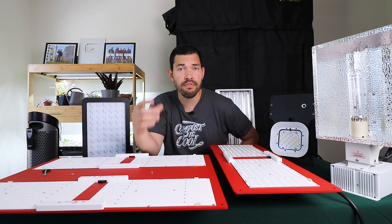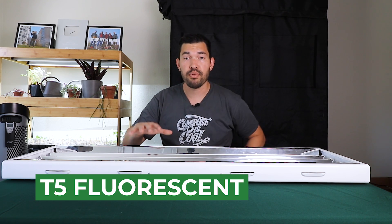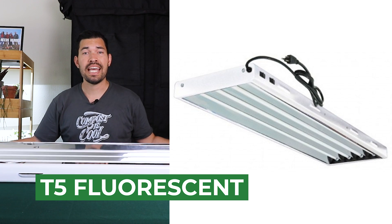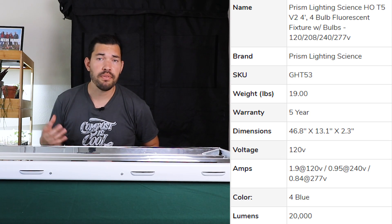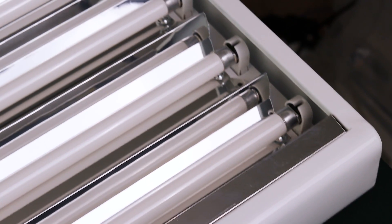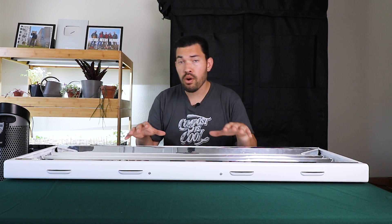What we're going to look at now is the very first light: T5 fluorescents. This big guy right here is a T5 fluorescent — the Prism Lighting Science High Output T5. It's a four-foot fixture with four bulbs inside, putting out a considerable amount of light over a nice large footprint. These are typically sold in either two-foot or four-foot lengths, and you can get one, two, four, six, eight, or twelve different bulbs in each one. This guy comes in at around $150, which is pretty cheap for a grow light that performs this well.